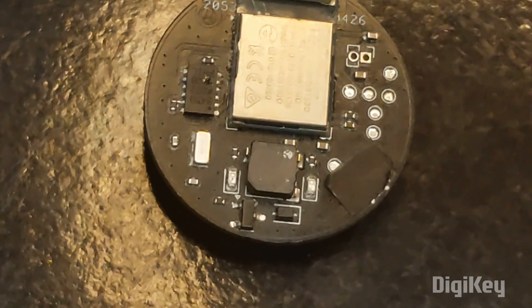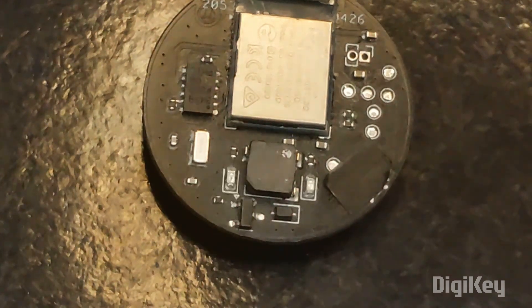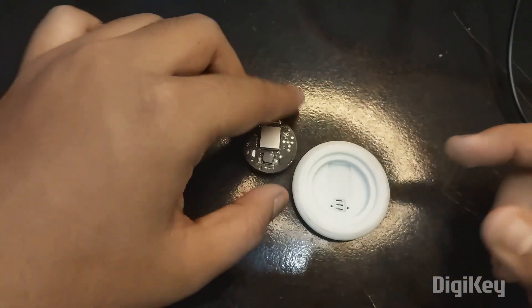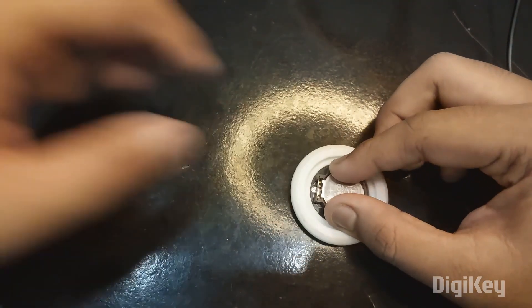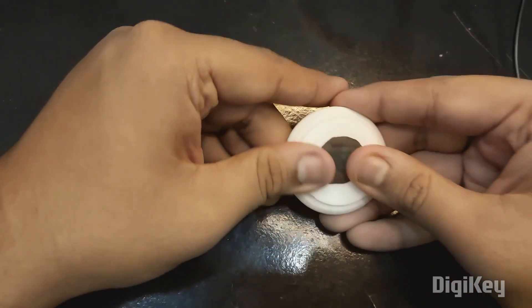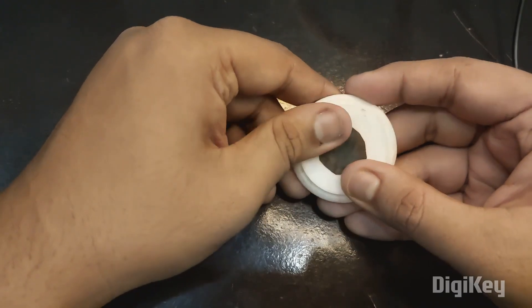Now it's time to connect it, but before that let me add it to my 3D printed cover. I made a 3D printed cover for it — this is how it looks. I'll simply place the device inside, put the cover on, and lock it.